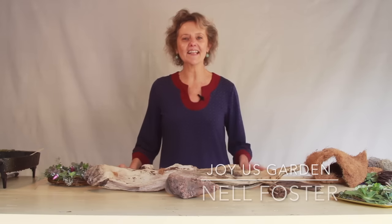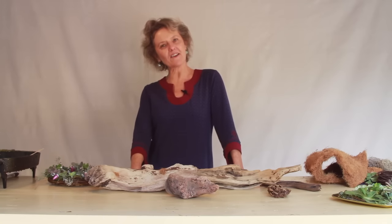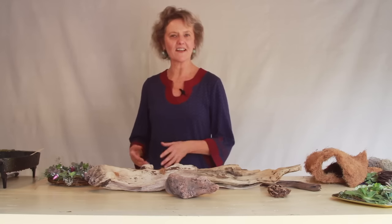Hi, it's Nell, and it's winter, which means there's actually some driftwood on our beaches here in Santa Barbara, which I've been collecting. So I was inspired to do a driftwood and succulent air plant series for you, and I'm going to start out with how you attach the succulents to the driftwood to get them to grow.